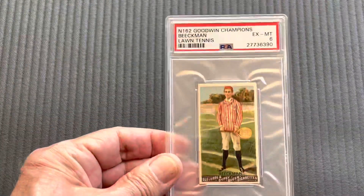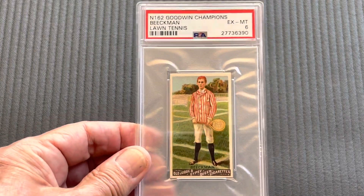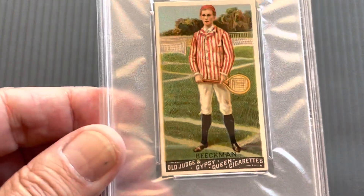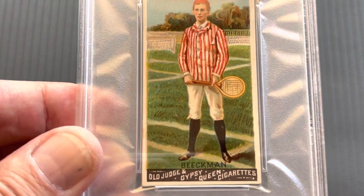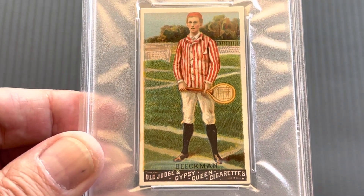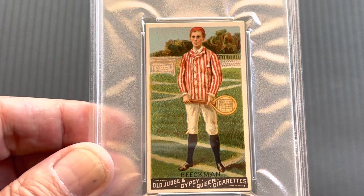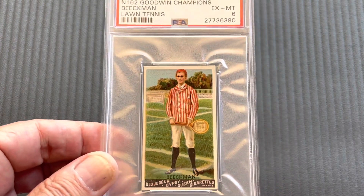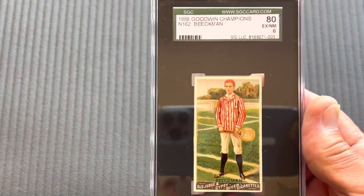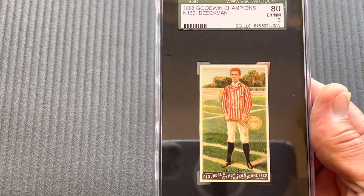Next comes tennis — this is Beekman, in a six. You can see the field back there. It was actually called long tennis at the time. I also have it in a six, a little bit nicer card here — Jason Holmes.